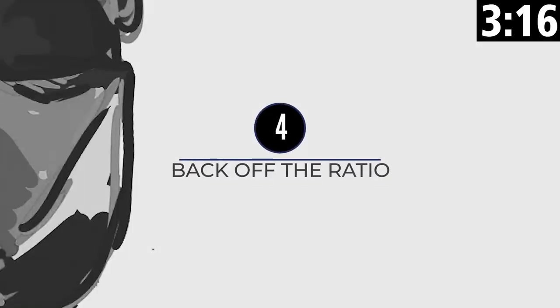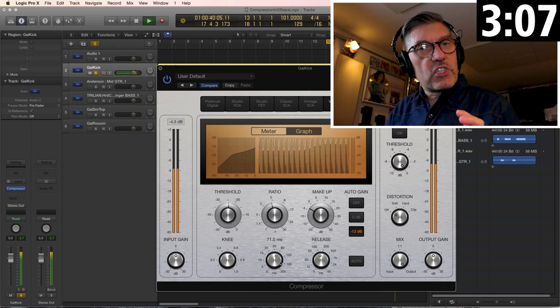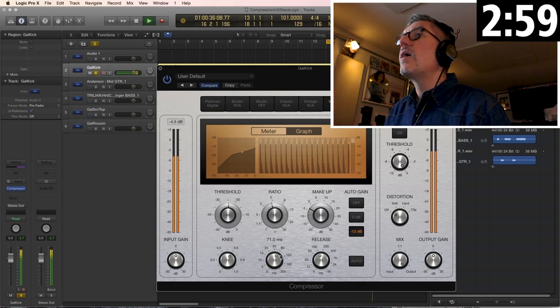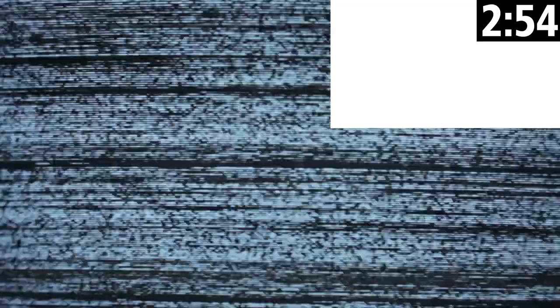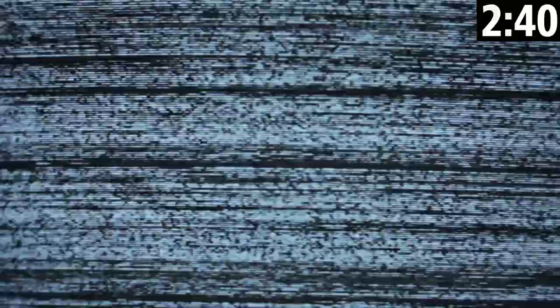Step four: roll back the ratio. The compressor is still doing the same thing, but it's doing it in a way that's not quite as obvious and not destroying the sound as much. Step five: roll back the threshold. I kind of like that original compressed sound.